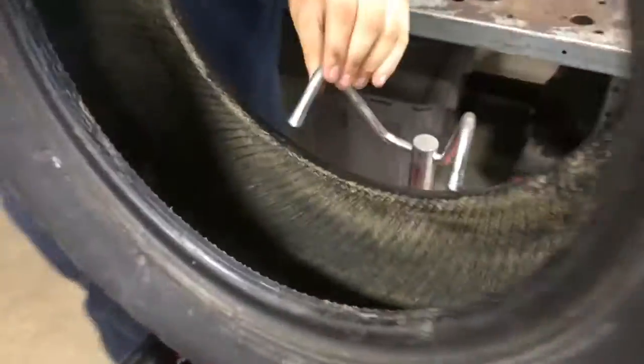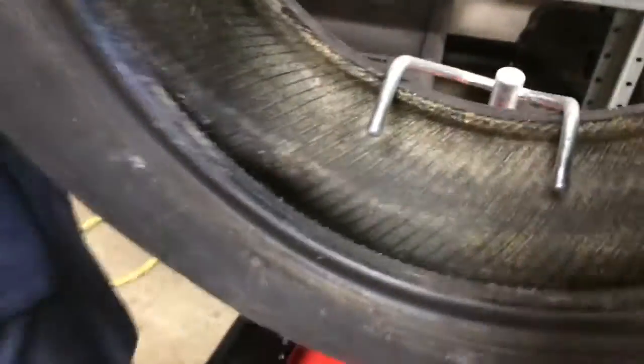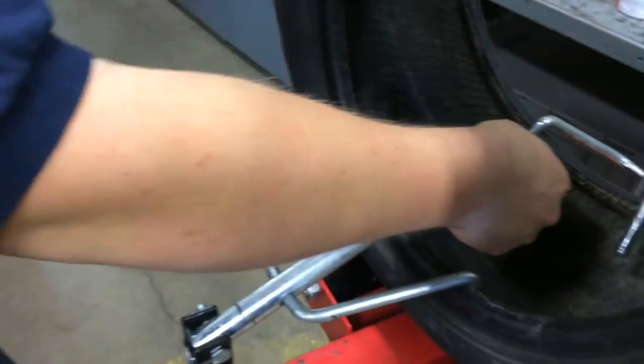You're going to grab your little fork here, and you want to push this handle forward, and you're going to push this here. You're going to grab your tire, kind of move it out a little bit, and then you're going to grab your handle and open it up.